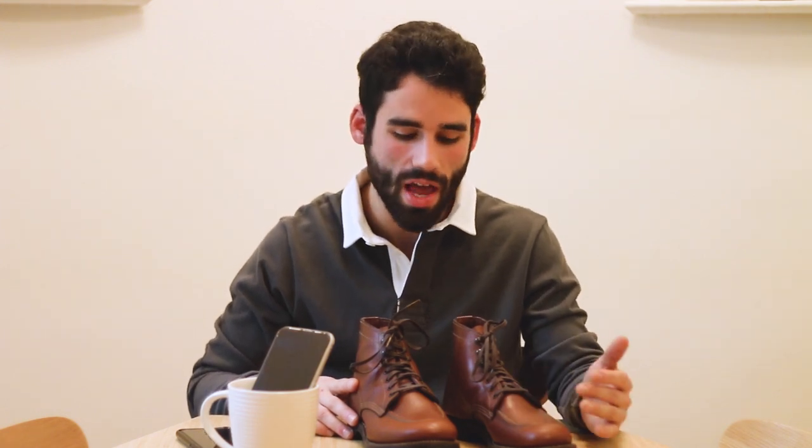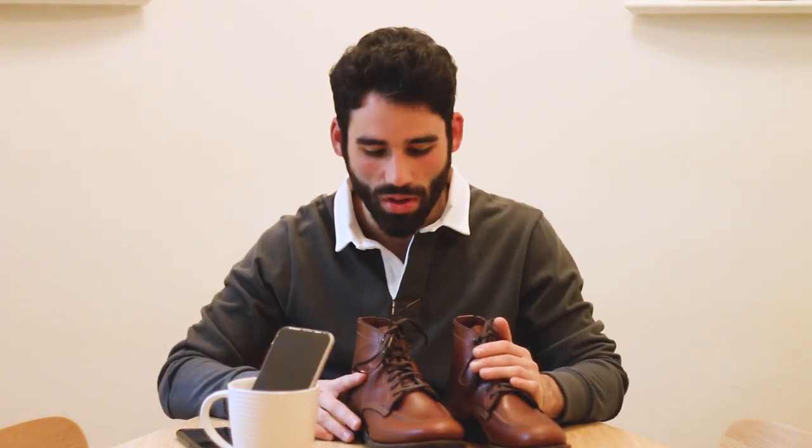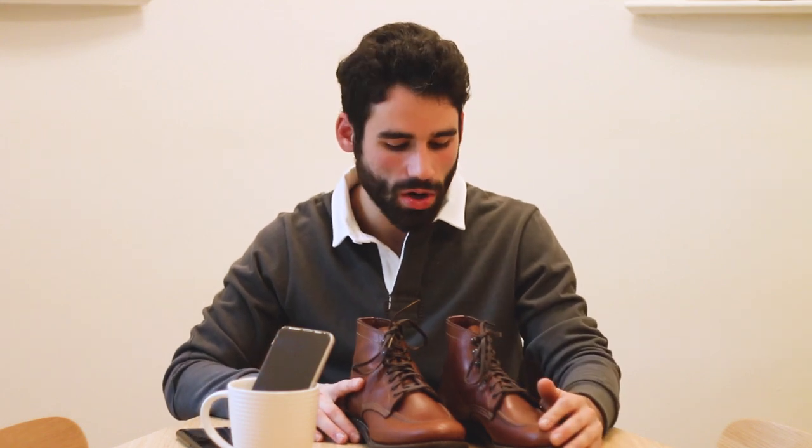I stumbled upon these, actually. There was only one left because these are Japanese-only release — they were only available in Japan, I think, last year. Originally the guy was asking $270, but I had them on my watch list. I saw like 20 other people were also watching them. Eventually last week he sent out an offer for $240, and I offered him $200 and he took it. So I was really thrilled to get them in — I think it's a bargain.